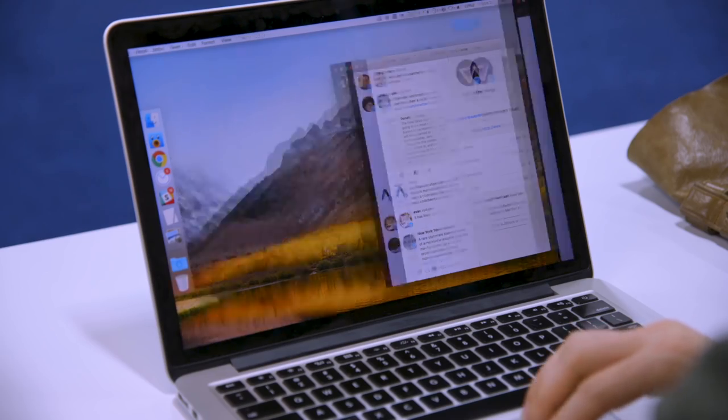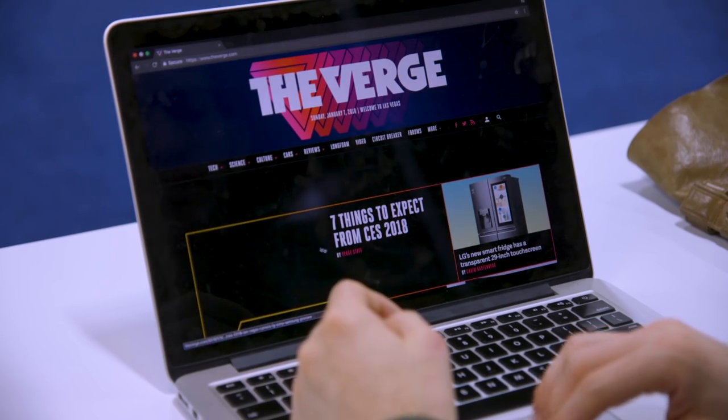It's blinking green right now and I'm just gonna go to The Verge. I think it's loading The Verge. Yeah, I just pulled up our website. It works. That's cool.